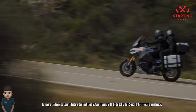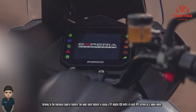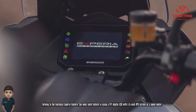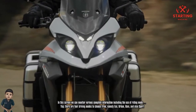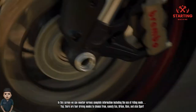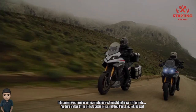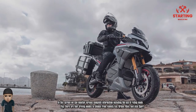Turning to the Energica Xperia's features, the most notable is a TFT digital LCD with a 5-inch IPS screen as the instrument panel. On this screen we can monitor various complete information, including the riding mode. There are four driving modes to choose from: eco, urban, rain, and sport.